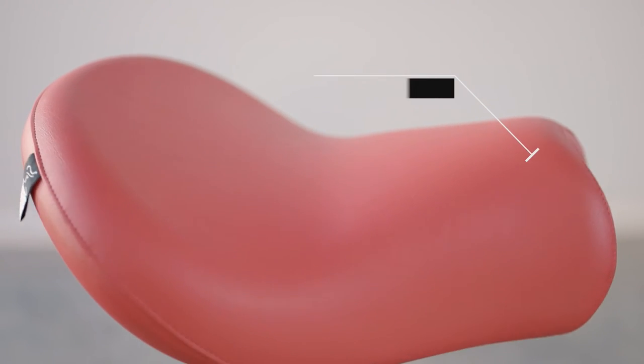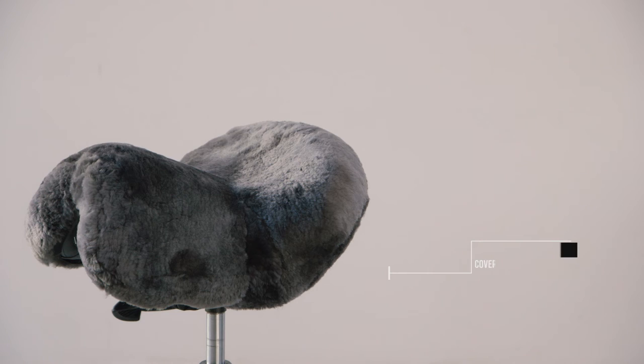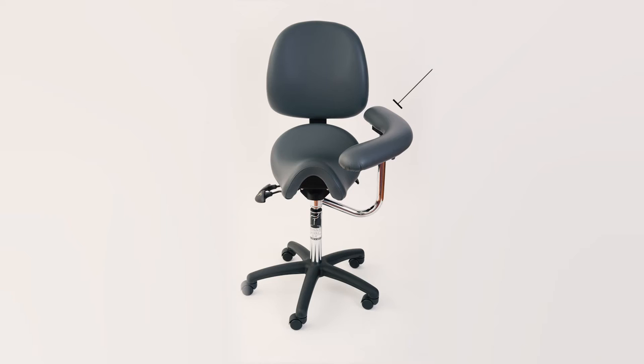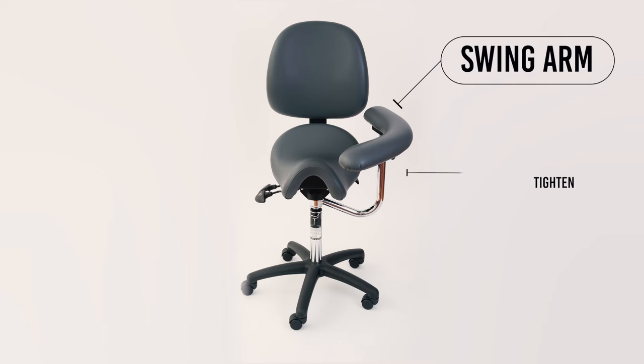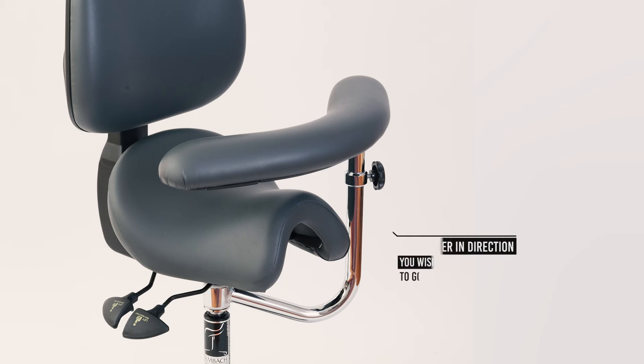There is a huge range of accessories for the BAMBAC saddle seat, including a foot ring, sheepskin covers and a swing arm. To adjust the swing arm height, loosen the black knob to allow the arm to go up and down, then tighten it again to secure it into position. To move the arm, push the lever in the direction you wish to go — push it inwards to move it towards you and push it outwards to move it away.